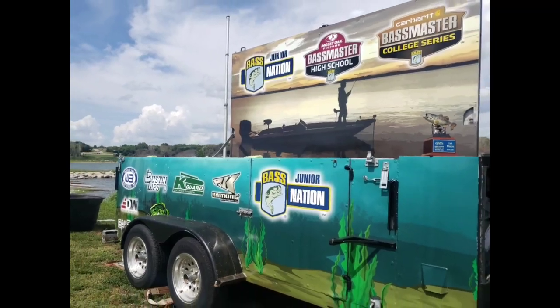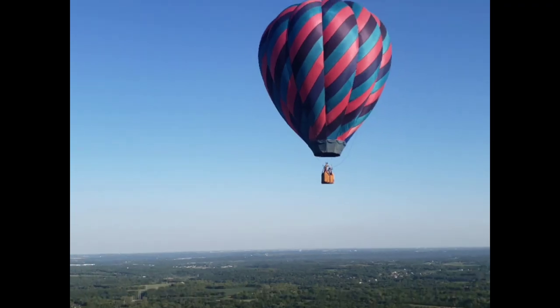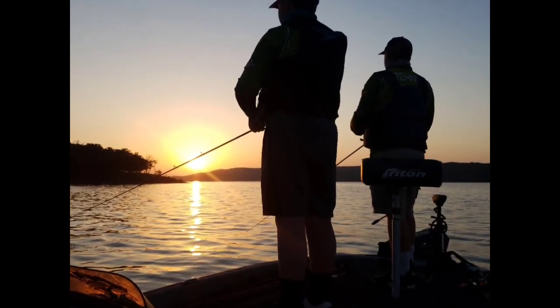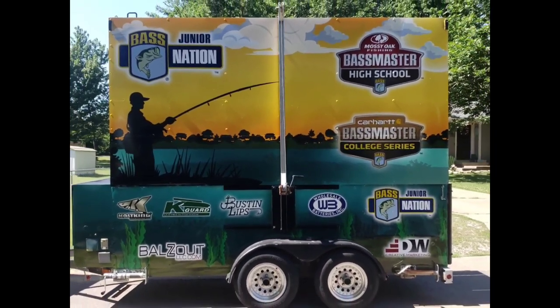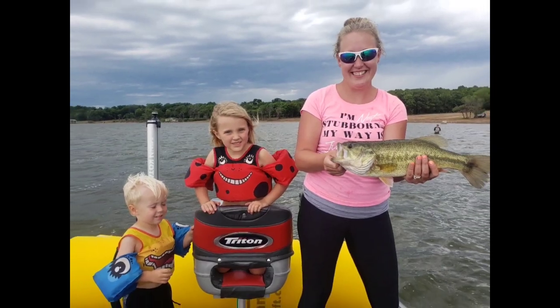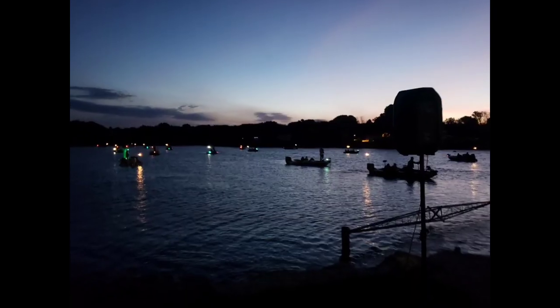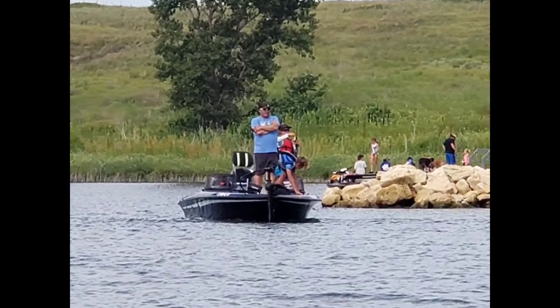Welcome to Kansas Youth Bass's YouTube channel where we'll do anything from tournament weigh-ins to product reviews to unboxings to camper hacks, boat hacks, anything to do with the great outdoors and our youth program. We'll make baits, we'll test products in the water, we'll go fishing. Thanks for tuning in to our channel, please like and subscribe and stay tuned for the next episode.